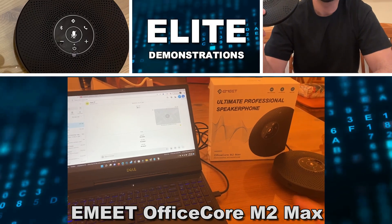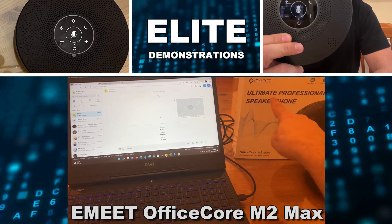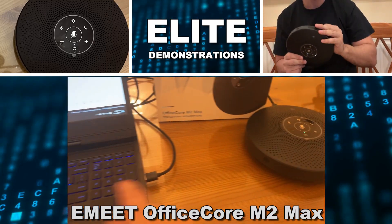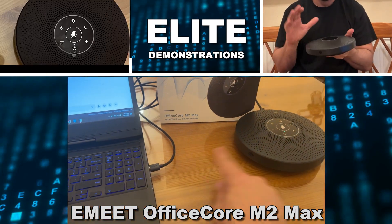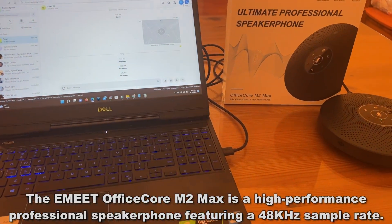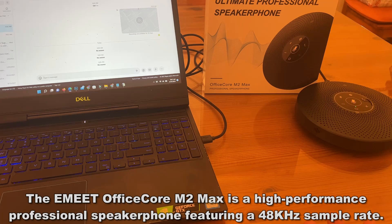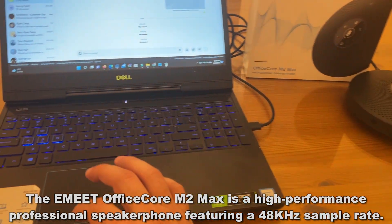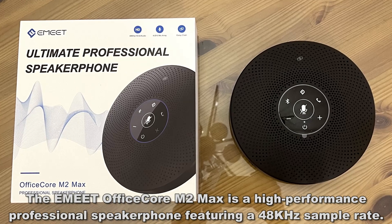Alright folks, Adam here from Elite Demonstrations. I'm going to use the EMEET Ultimate Professional Speakerphone right here. We do have it tied into my Dell laptop and I'm running Skype, but you can use this with a thousand different programs and laptops. It also has a dongle underneath where you can use it without actually tethering it.